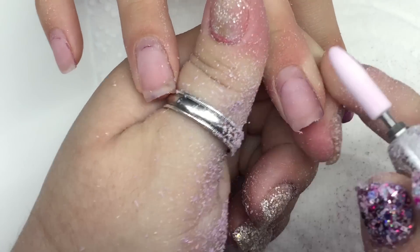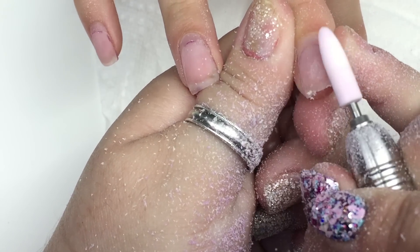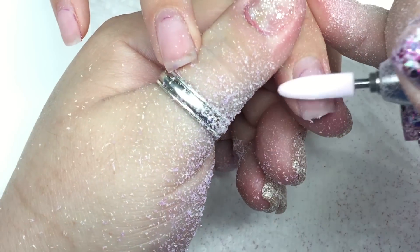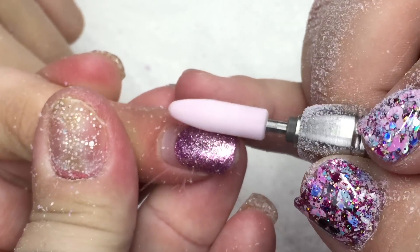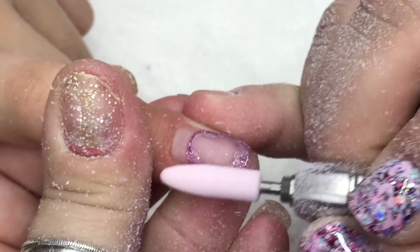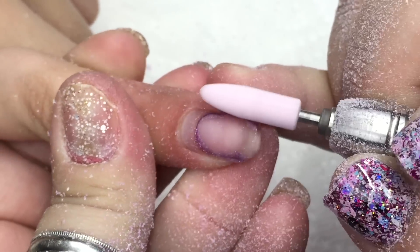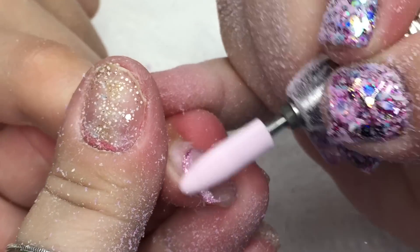Then she'll go into a bowl of acetone. When she comes out I'll push off the excess acrylic that's left, push back her cuticles, clean under her nails with an orange wood stick, remove shine, and basically do our prep work. I'll let you know when we get to the next step.